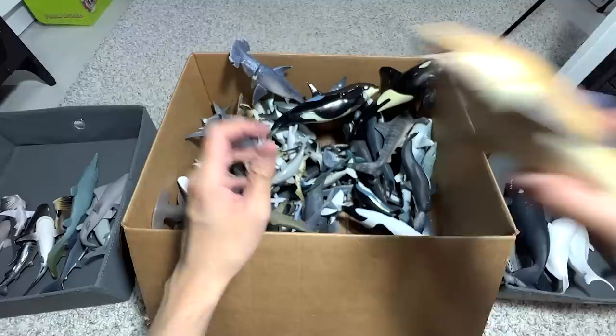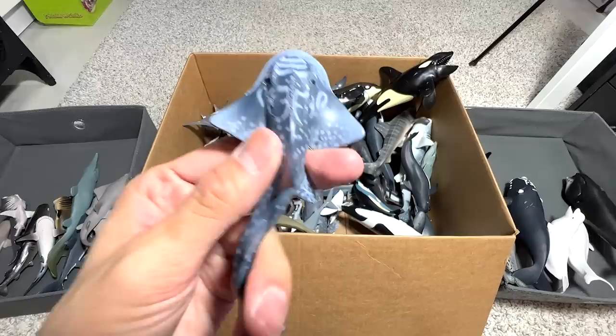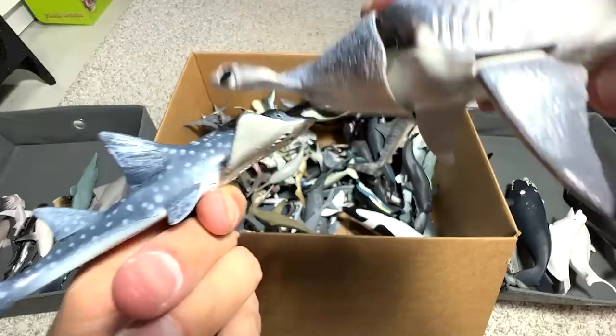Another Great White right here. Hammerhead Sharks — did you know they can actually use their head to pin down prey? For example, they use the hammerhead to press down a stingray while feeding on it, because the mouth is positioned underneath. They press it down before feeding on them — pretty cool.